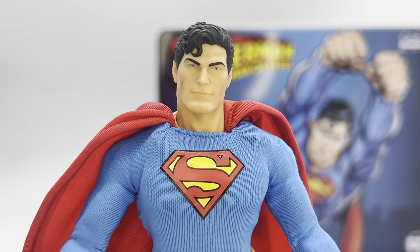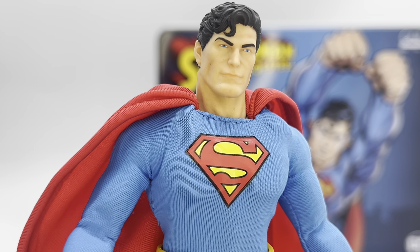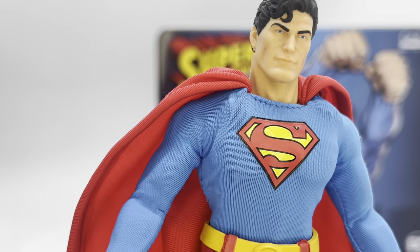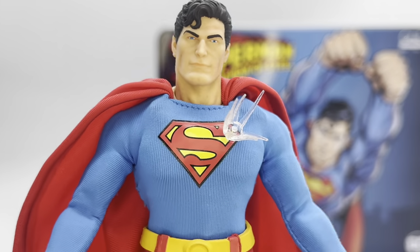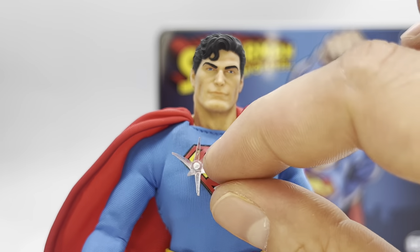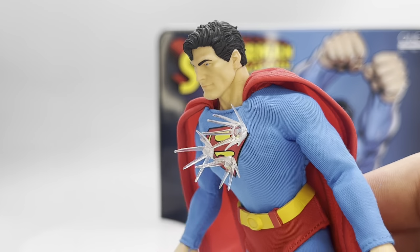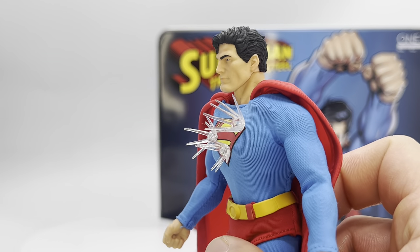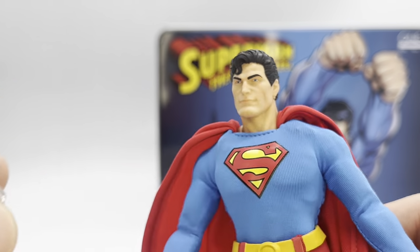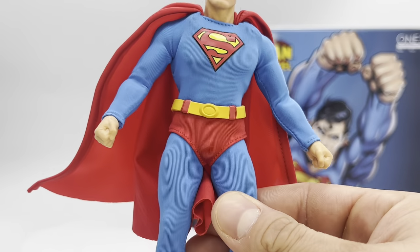Now we have him up close to the camera to take a nice close look at the amazing detail in his suit plus his articulation. Let's first look at those ricochet effects — they do just magnetize to his chest right here on the upper chest. It just shows off a really cool effect. I'll most likely be displaying my Superman with some ricochet effects — that's just super cool. Man of Steel, ladies and gentlemen.